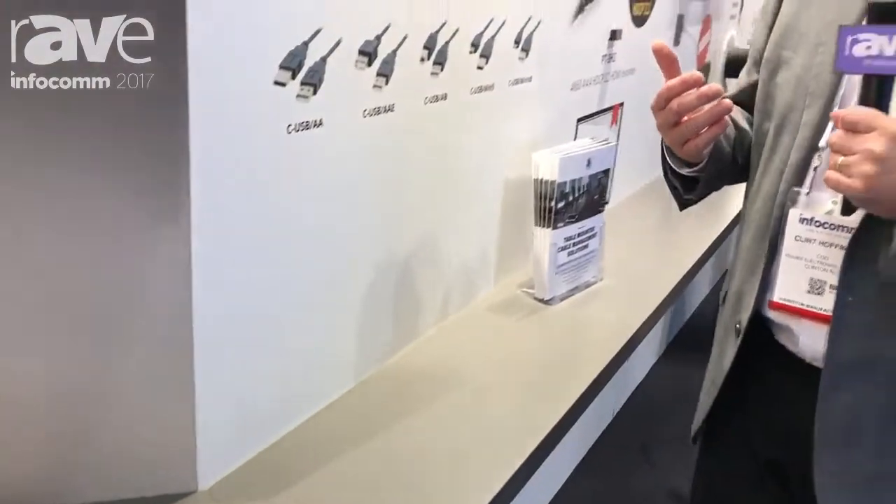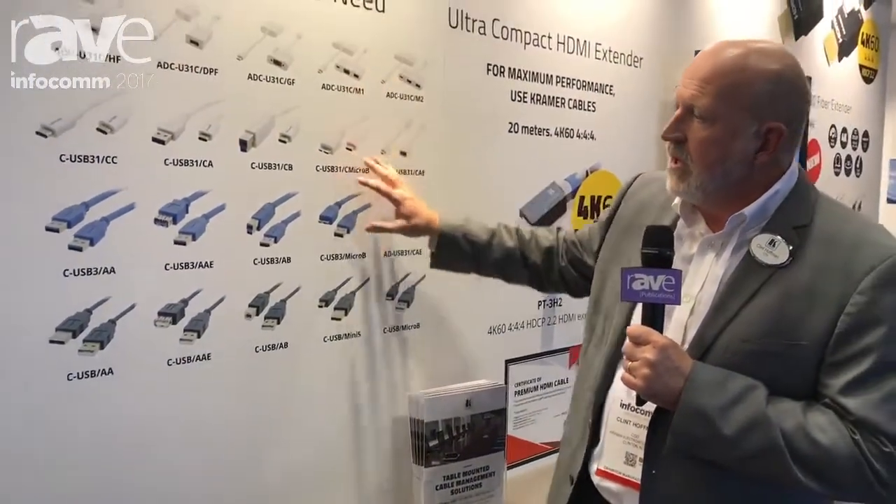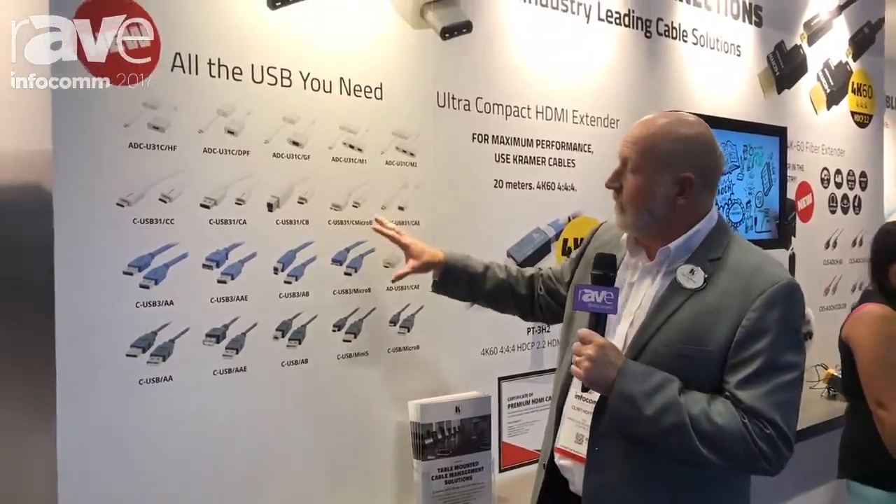Moving down this wall, you can see that we're introducing a whole range of USB Type 3 cables. So if you have an application, we've got the cable that fits it.